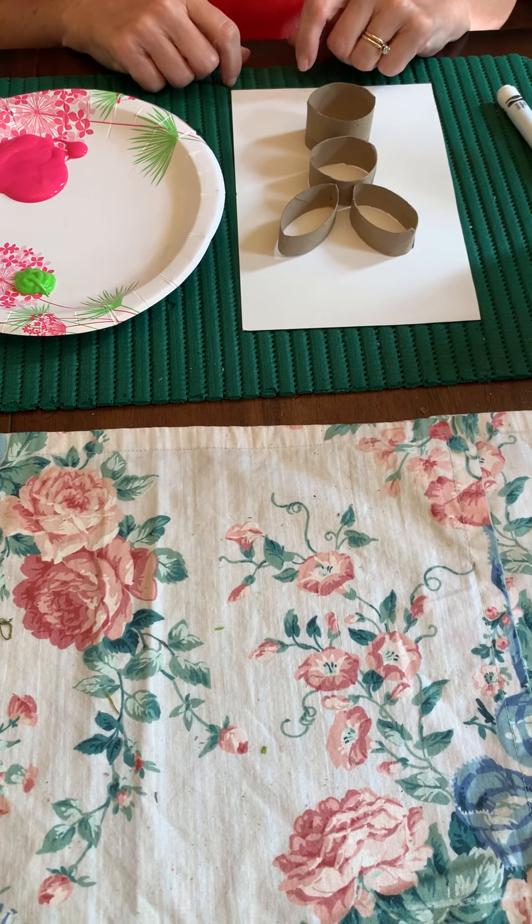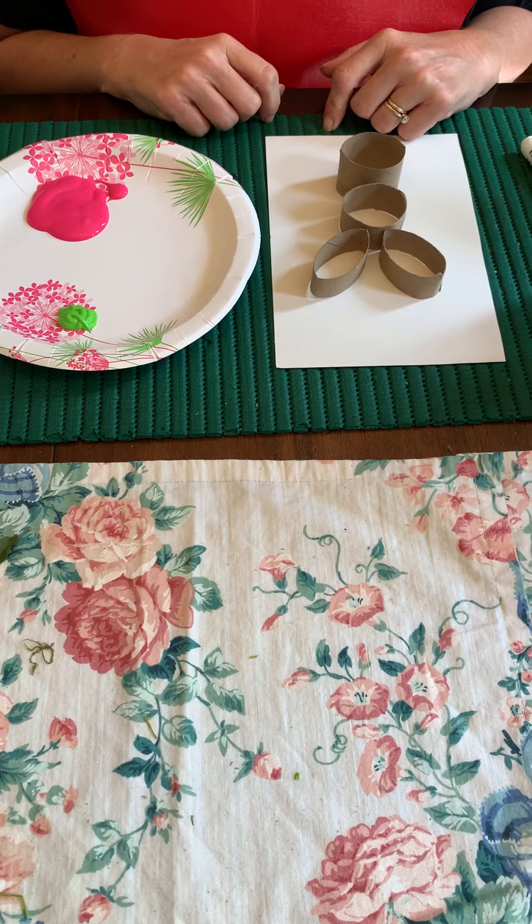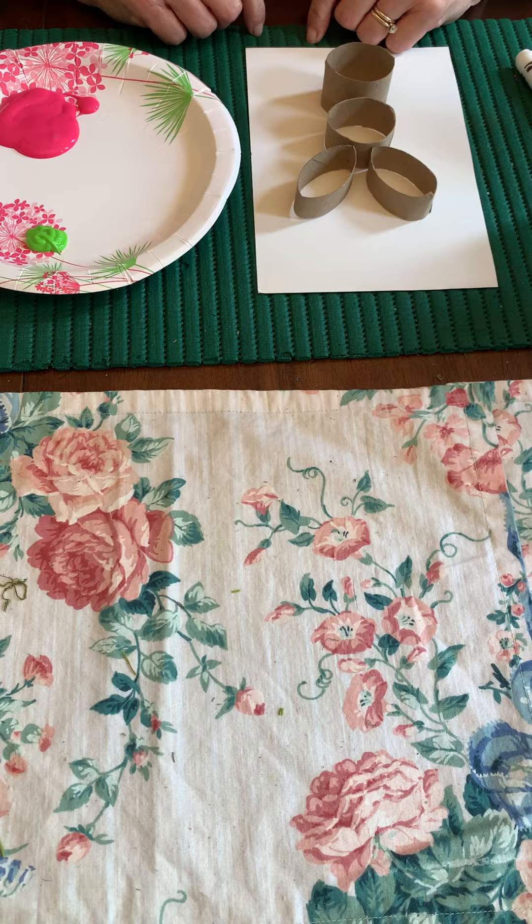Hi everyone! Welcome back from Montessori Country Day School. With Easter coming up, I thought it'd be a great time to make a little bunny out of a toilet paper roll or a paper towel roll.